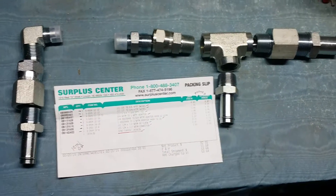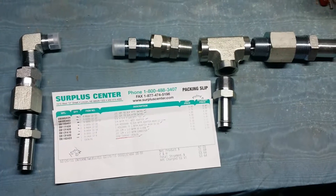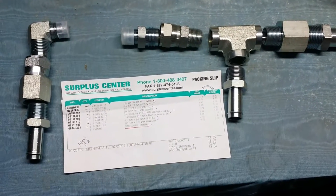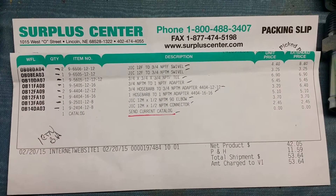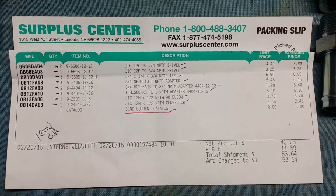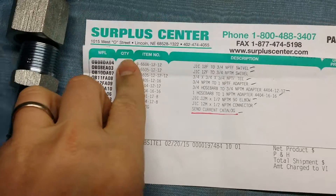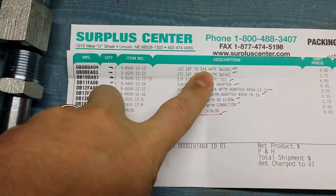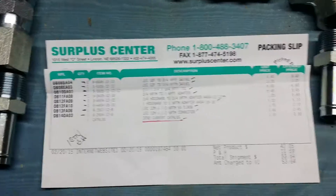Alright guys, this is Rob Anderson, Salisbury Softwash, Salisbury, Maryland, doing just a video on the actual specs for dual feeding your pump. I know there's a bunch of videos — Michael Chrysler's got one out showing it all — but the thing that was missing was the actual sizes. Now here's just the exact order. The only thing you don't need is two of these JIC 3.25 swivels, so I've got one extra part.